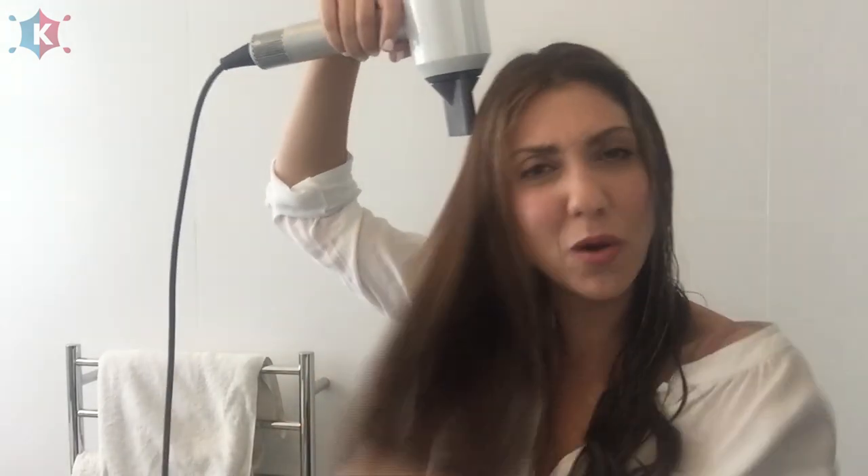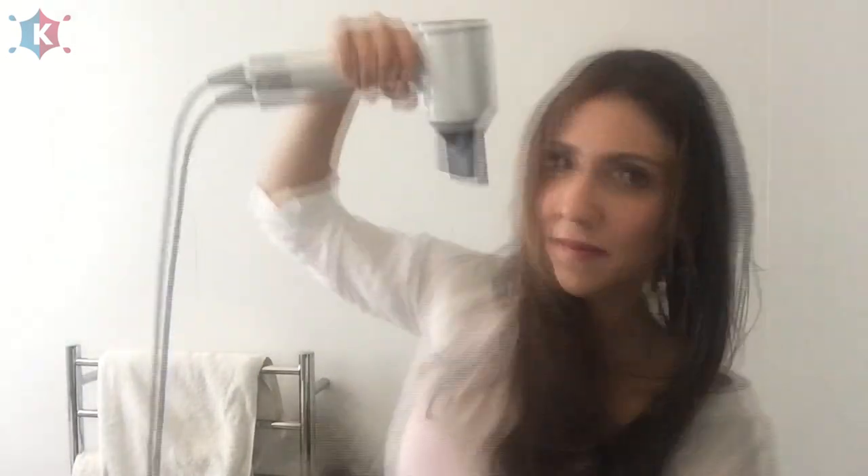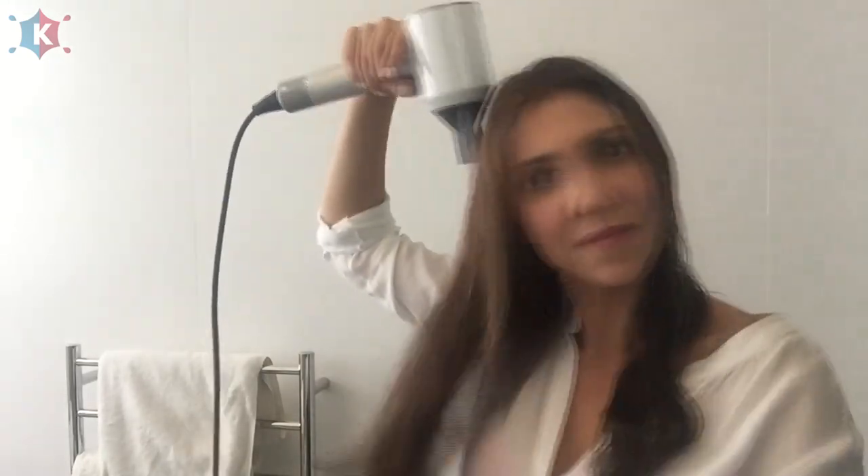One thing I really loved reading about this hair dryer is that Dyson spent so much time and money making sure the technology doesn't damage your hair — and that's a huge win. If you're like me and you go over your hair every day with a dryer, even if you don't wash it, the no-damage effect is a real bonus. So I've done half my hair and it's smooth and straight, and that was really quick. I'm going to do the other half and then tell you what I really think.